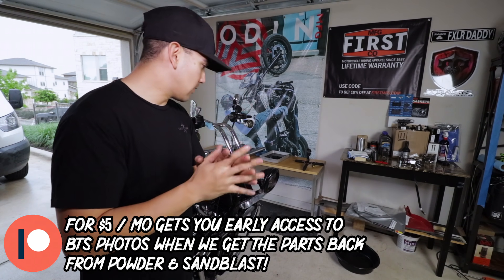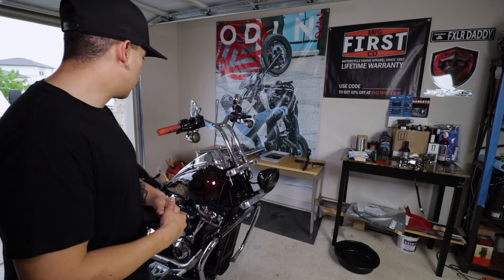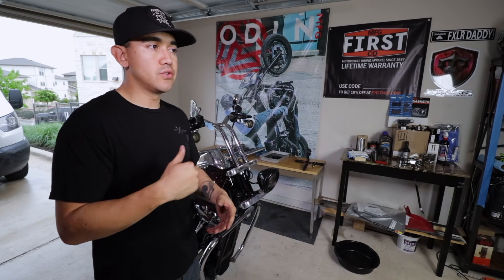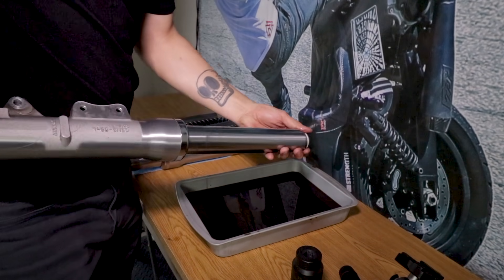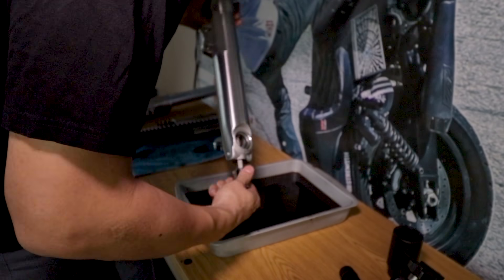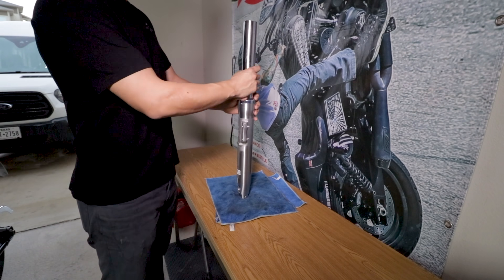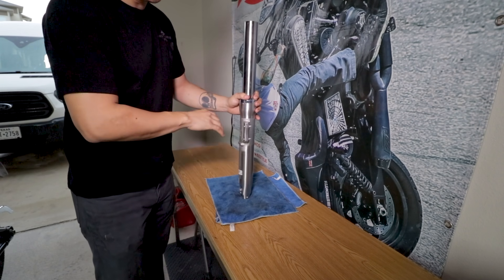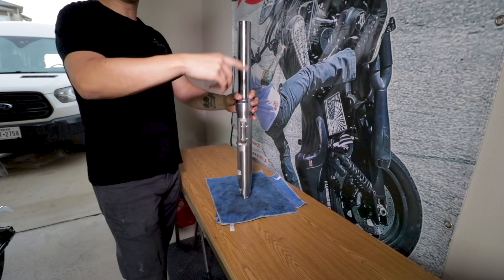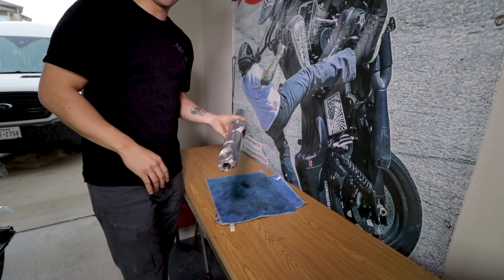We're getting closer — disassembly for the most part is done. We still need to do the dual gauges once we get the proper clamp, then we'll be rocking. What's being shown here is we're placing the spring back inside the fork tube to give some weight to the damper rod so it's not just spinning freely in the fork lower. All that's left is to remove the dust cap, then pop it up and down several times to get the fork tube out of the fork lower. We have a new gasket set from Speaking Cycles that we'll be putting on when it's time to reassemble after the fork lowers come back from powder.